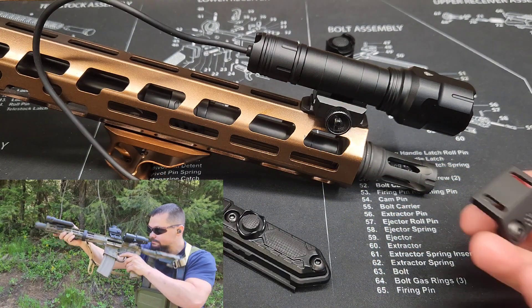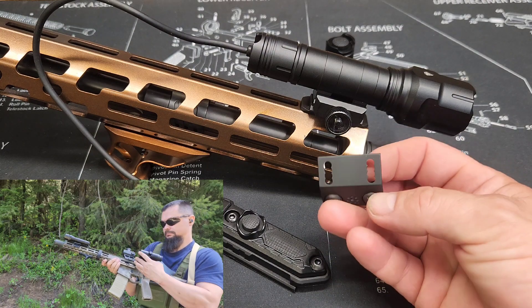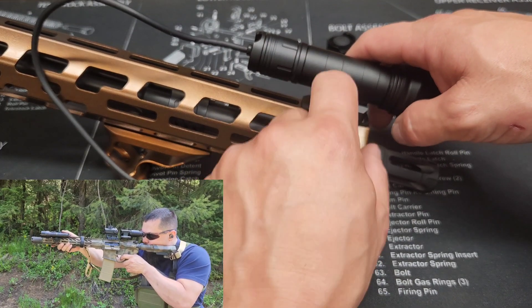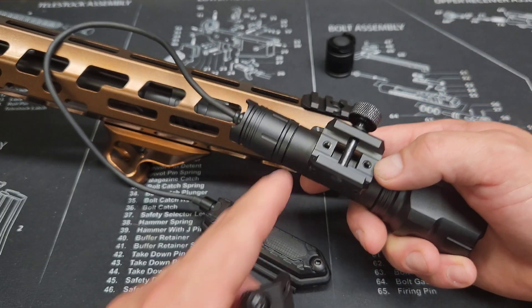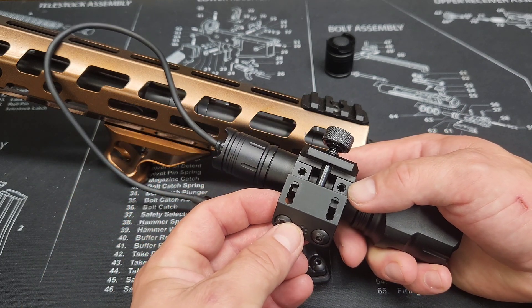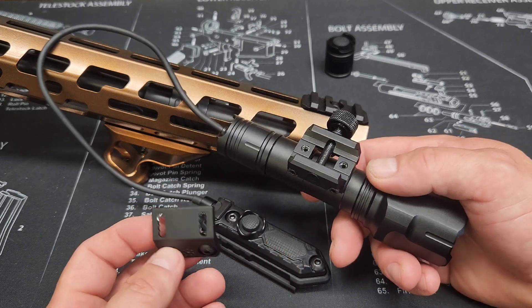If you go on Amazon you're going to find these 45-degree angled mounts - I like these. On the bottom of the flashlight you can see some screw holes right there, and they line up perfectly with these mounts. So I can mount this and adjust it wherever I want. I already have it set up on my other gun.